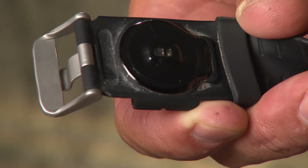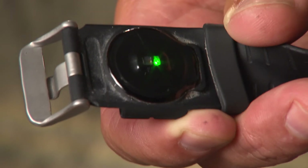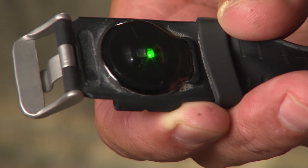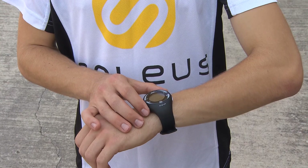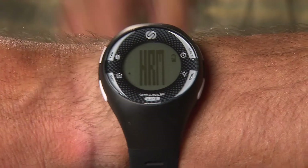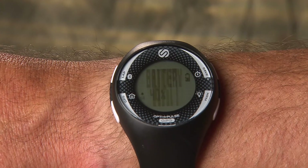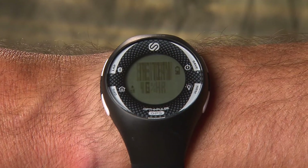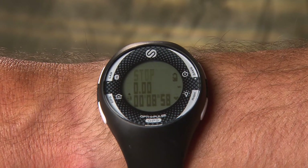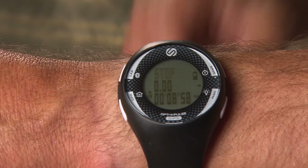For using the HRM, you should wear the watch so that the OptiPulse sensor maintains constant contact with your skin. The watch should be worn as tight as possible to yield the most accurate readings. To turn the HRM on, enter Run, HRM, Chrono, or Timer modes and the HRM signal will automatically turn on. Establish a stable heart rate reading before you start your run.